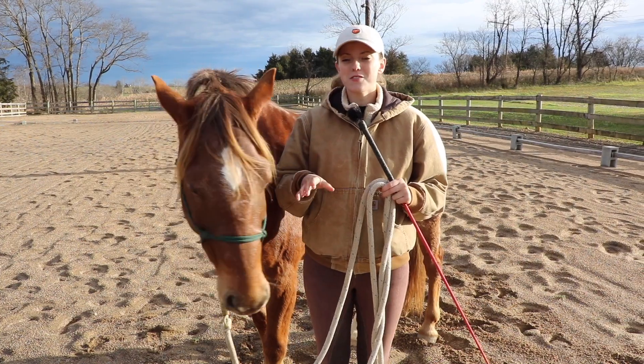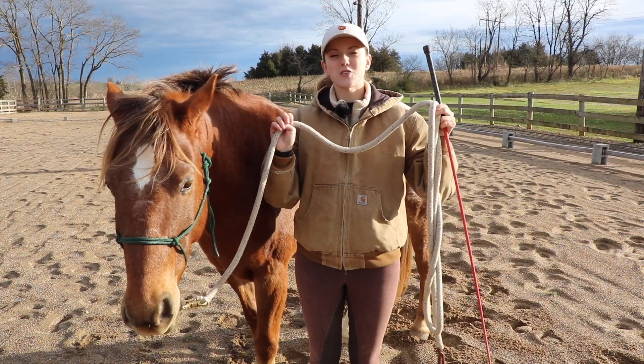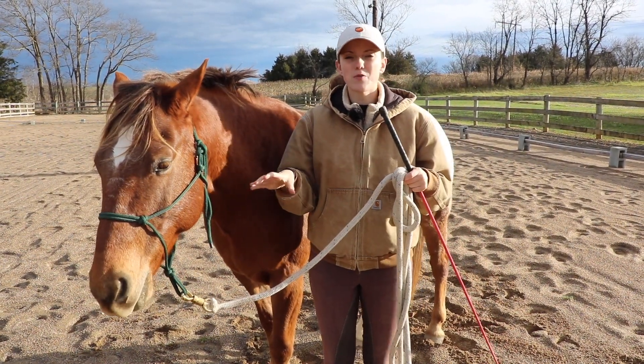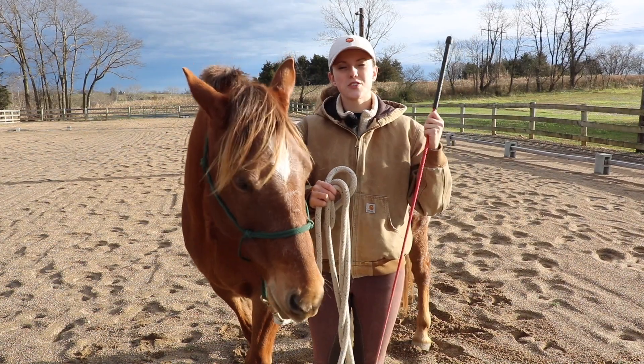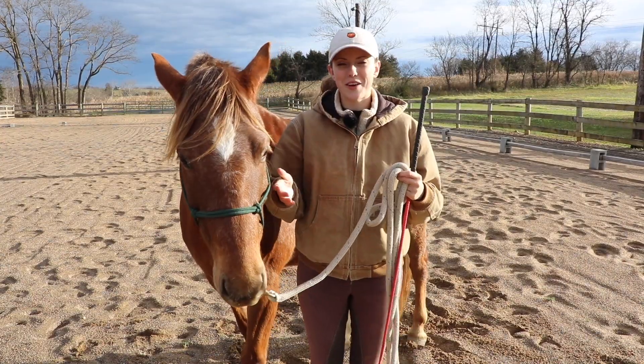So let's talk about what you'll need to teach your horse how to lunge. Instead of using a lunge line, I'm going to go ahead and use a lead rope and a halter, because as I start to teach them, I want to make sure that I have good control — that's why I'm going to use a shorter rope. I'm also going to use a lunge whip, and this is just to communicate to the horse. It's going to help me give my cues and aids to help the horse understand what I want.